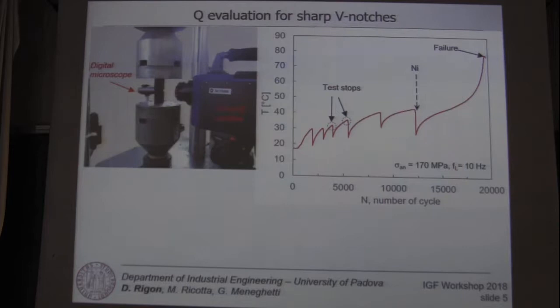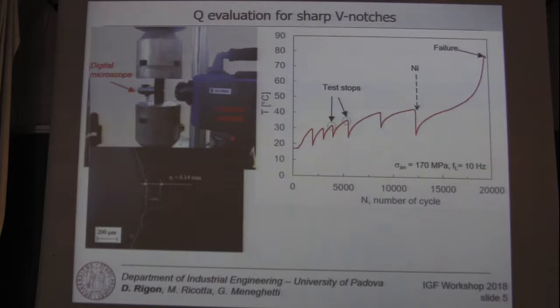Here we see the evolution of the temperature during a fatigue test. We performed several tests in order to measure the specific heat loss before technical crack initiation detected by the digital microscope, with a crack length on the order of 10 mm.